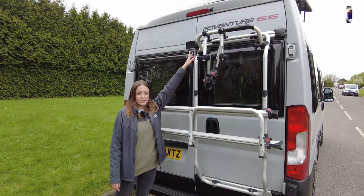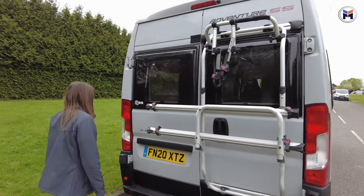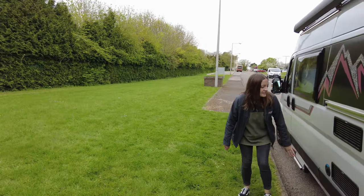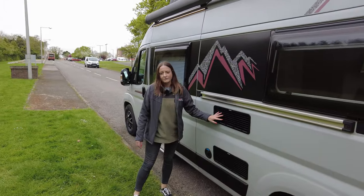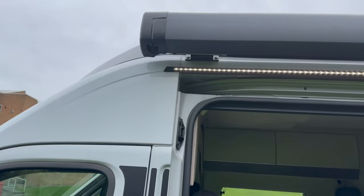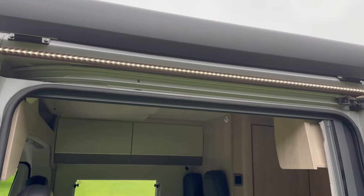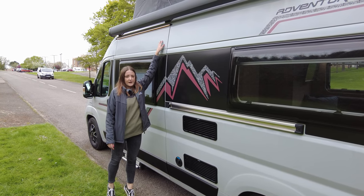You've also got your reversing camera up the top. Coming round to the side, you've got your water inlet here and the Dometic vents for your heating and cooling. You've also got the awning at the top with strip LED lights, so when you've got the awning out at night when you're camping, at least you've got them.